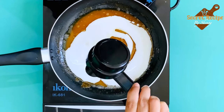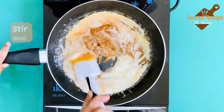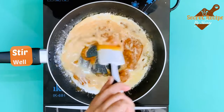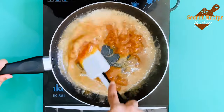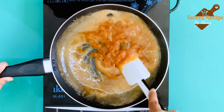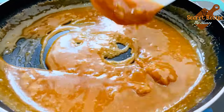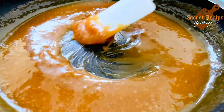Now add 50 ml of fresh cream and keep stirring again. It's very important to continuously stir the mixture as it forms lumps very quickly. Keep stirring until you get a smooth silky texture. Yes, the caramel sauce is now ready.